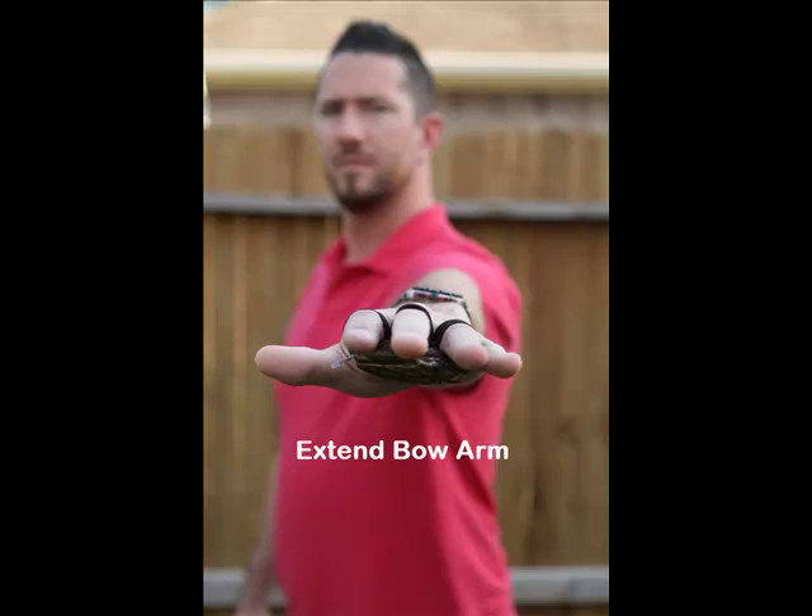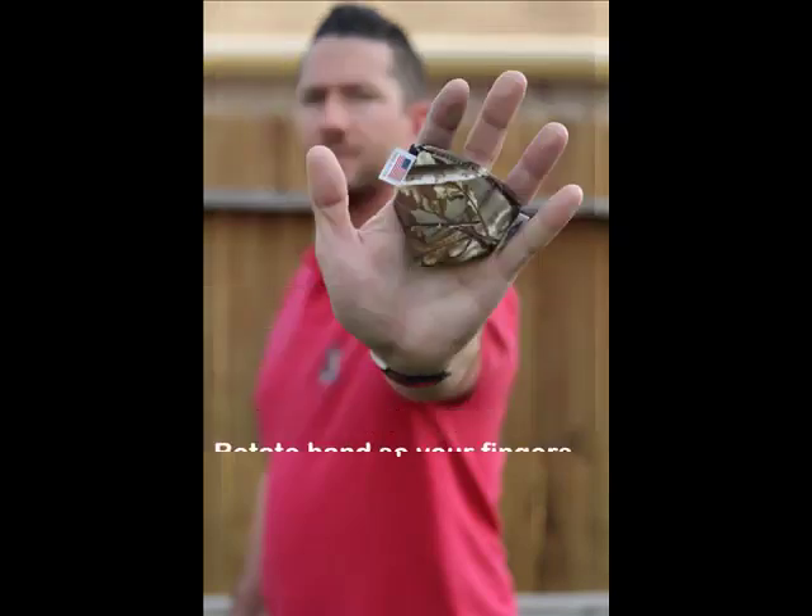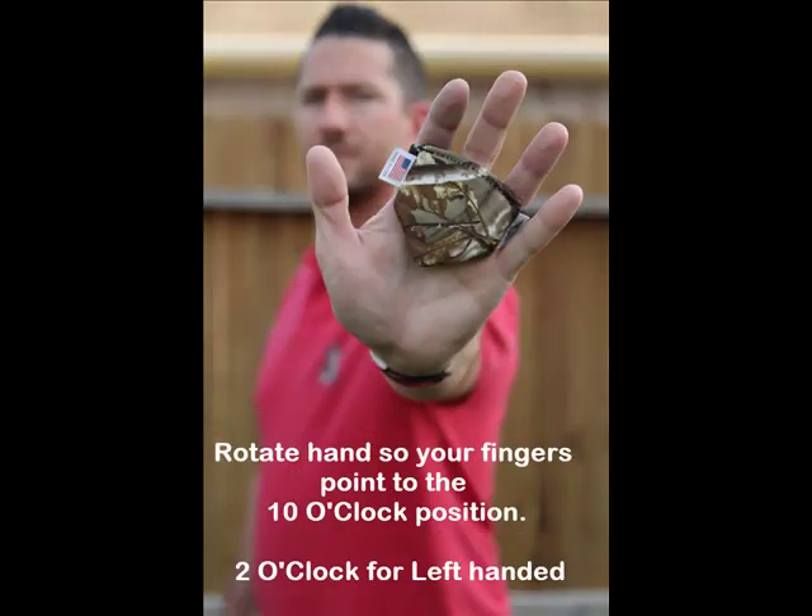When teaching an archer to use the True Shot Coach, follow these basic steps without a bow first. Point your bow arm towards the target with your fingers extended. Raise your hand to say stop. Next, rotate your fingers to the 10 o'clock position for a right-handed archer, or if you're a left-handed archer, rotate to the 2 o'clock position.